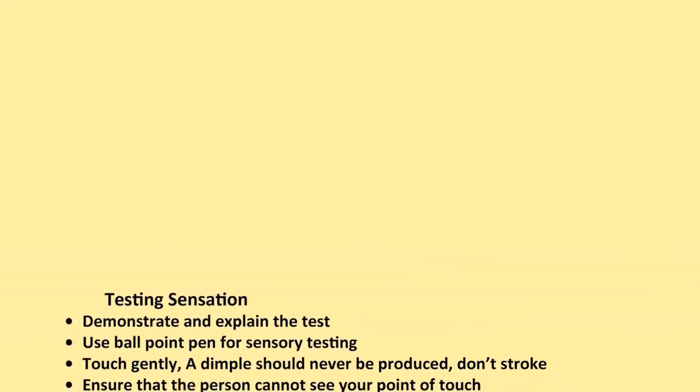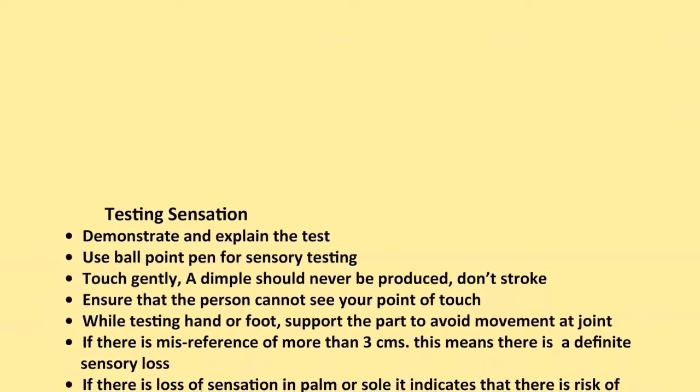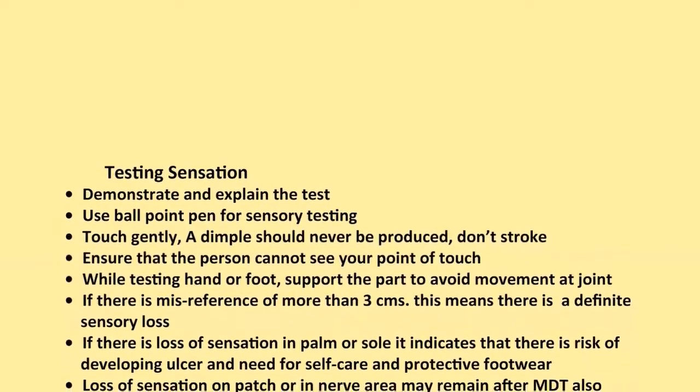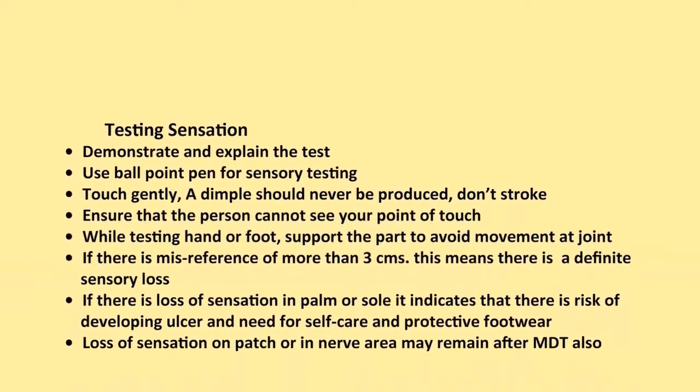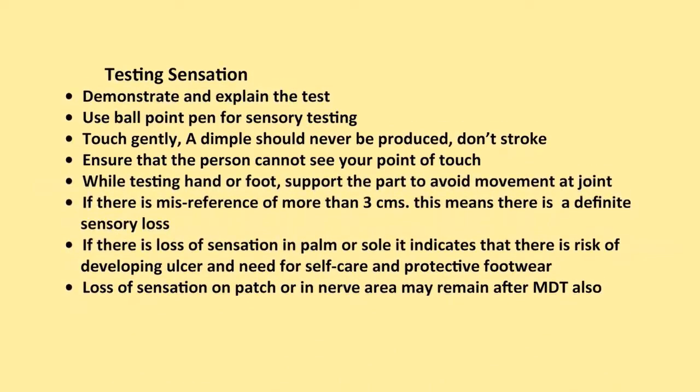Testing Sensation — key reminders: Always demonstrate and explain the test. Use a ballpoint pen for sensory testing. Touch gently; a dimple should never be produced — don't stroke. Ensure that the person cannot see your point of touch. While testing hand or foot, support the part to avoid movement and joint pressure.